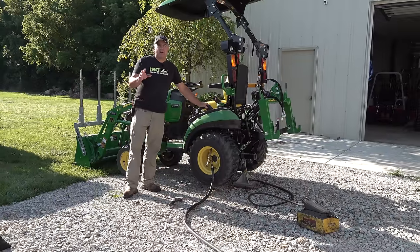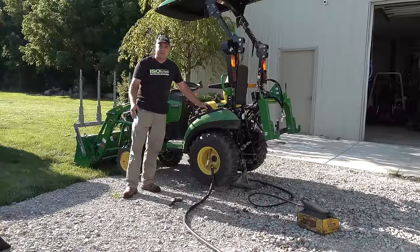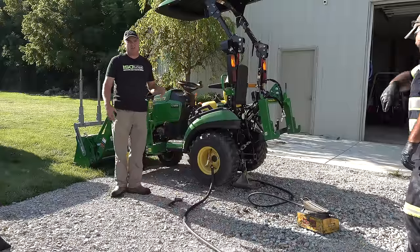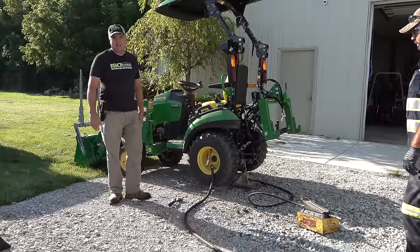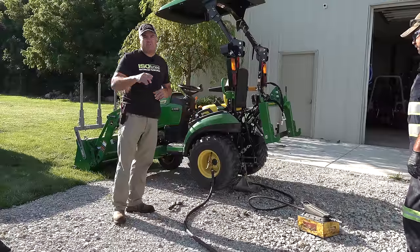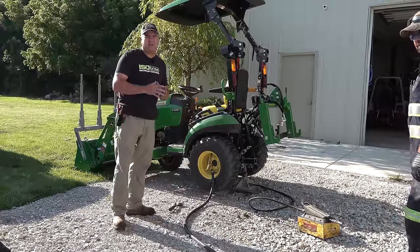If you don't keep up with every single episode, you might wonder why we're adding RimGuard when we always talk about having RimGuard in our tires anyway. Well, this is a new Johnny. We just got this one maybe a couple of months ago and it came without fluid in the tires, so that's why we're adding it again. We're also going to be taking off these industrial tires and putting the VersaTurfs on that we had on the prior Johnny, and we'll put fluid in them too.